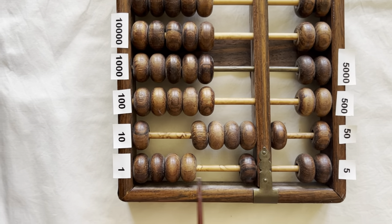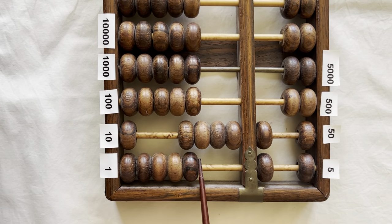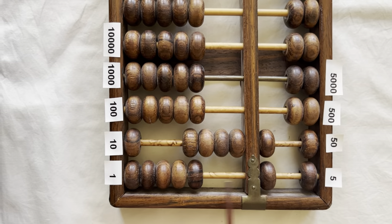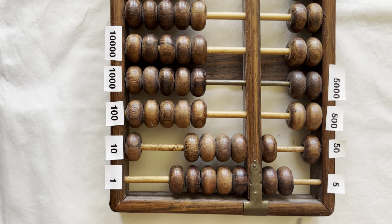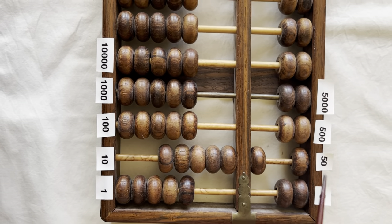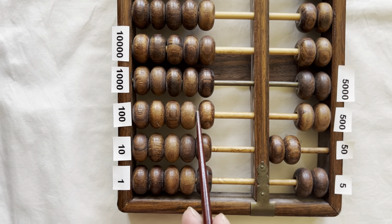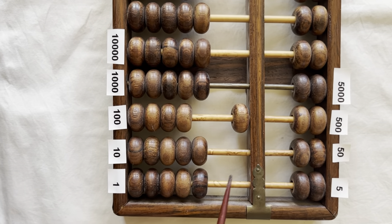Ninety-one, ninety-two, ninety-three, ninety-four, ninety-five. Bring down a five, clear the ones. So you have fifty, sixty, seventy, eighty, ninety plus five — ninety-five. Ninety-six, ninety-seven, ninety-eight, ninety-nine, one hundred. Bring down a five to clear the ones. Bring up a ten to clear the fives. Bring down a fifty to clear the fifties. And bring up a hundred bead to clear the two fifties. So this right here is one hundred.